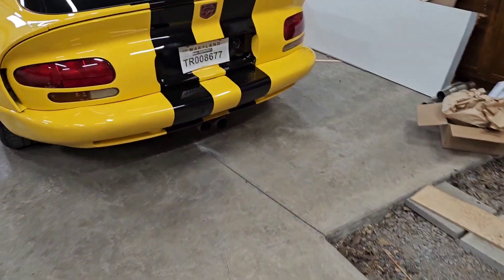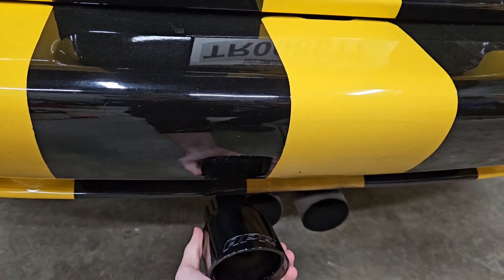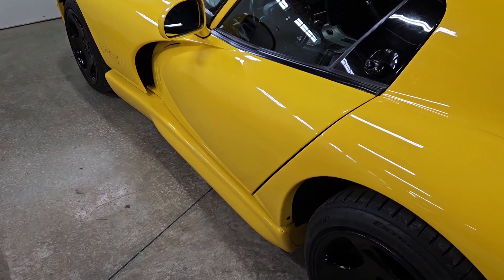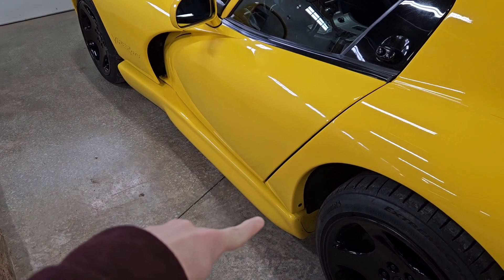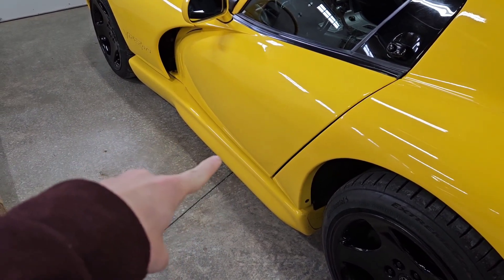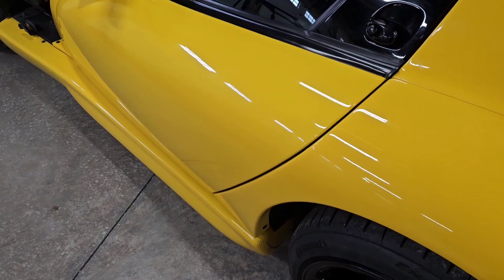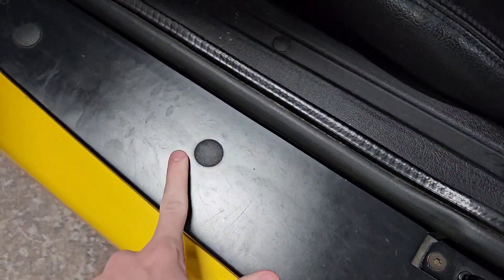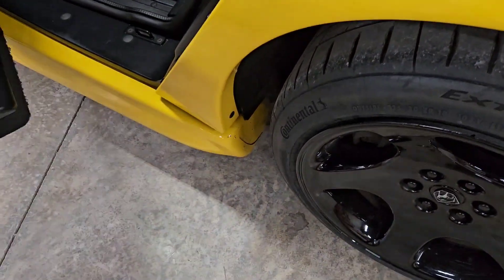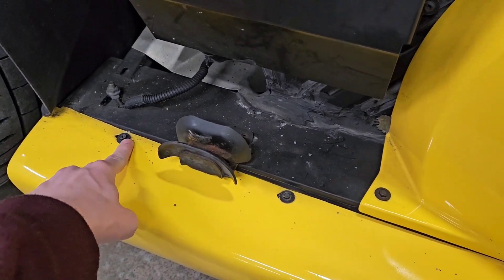We've got the Viper over here now — yeah, that's going to look really good right there. Before we take it to the shop we're actually going to pull off these side rocker panels that cover the exhaust where the cats are going to go. All you have to do is open it up, take off these plastic covers, and remove the bolts — there are also some bolts on the underside of the panel and two up here that are hidden by the hood.